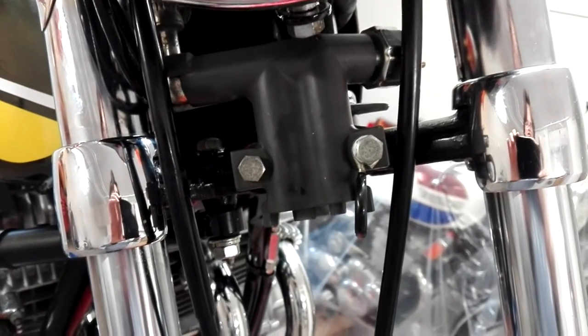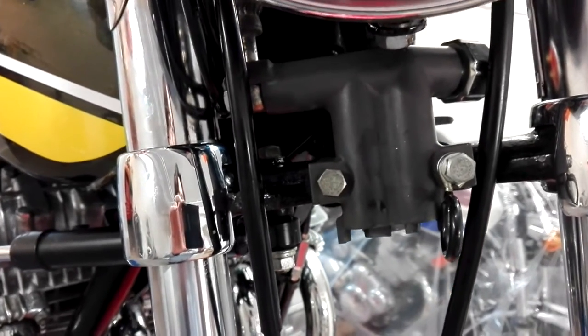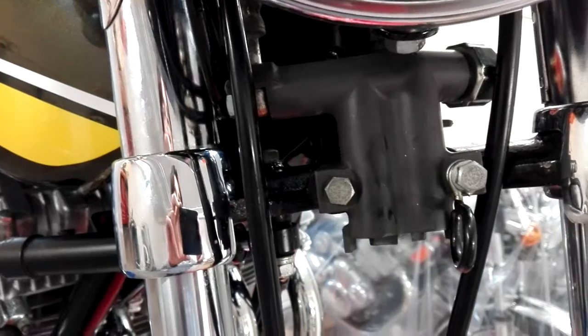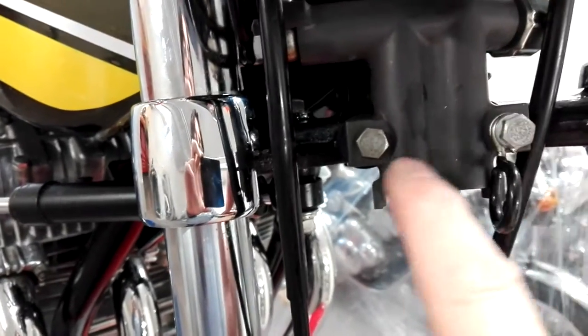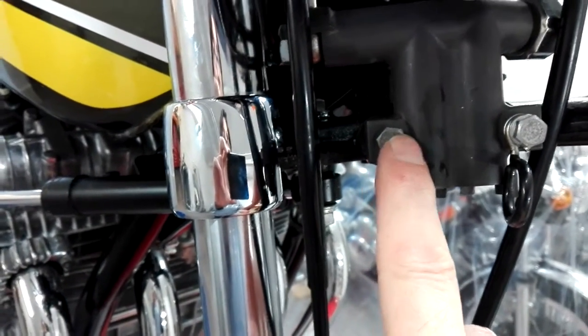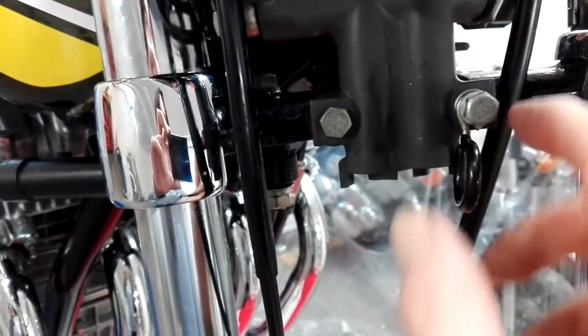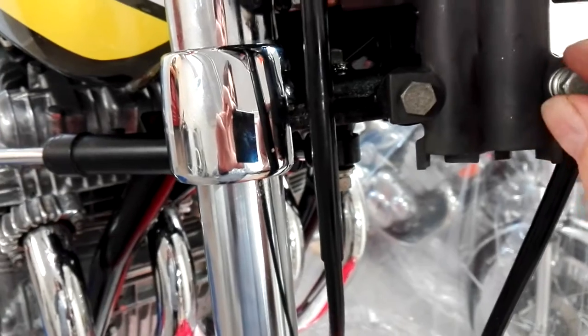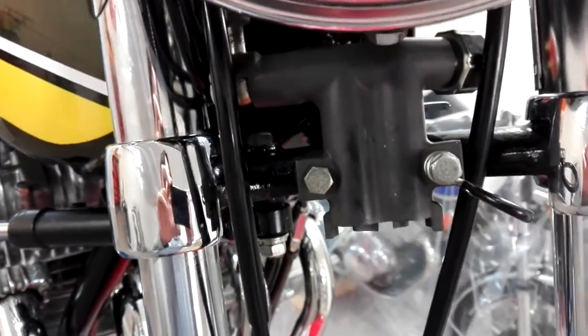I've started to fit the splitter onto the bottom yoke and I've immediately hit a problem. The original single disc unit uses a long bolt here and a short bolt there to hold it on. This being a double uses two long bolts, and I've only got one. So I've had to take the washers off just to get it long enough to fit, and put it in temporarily. You do need two long bolts to fit the splitter — not one long, one short.